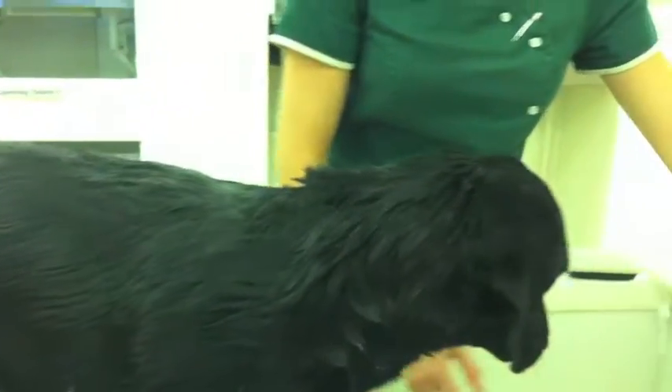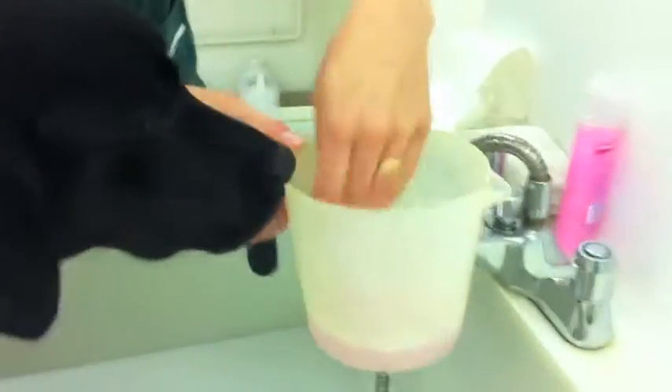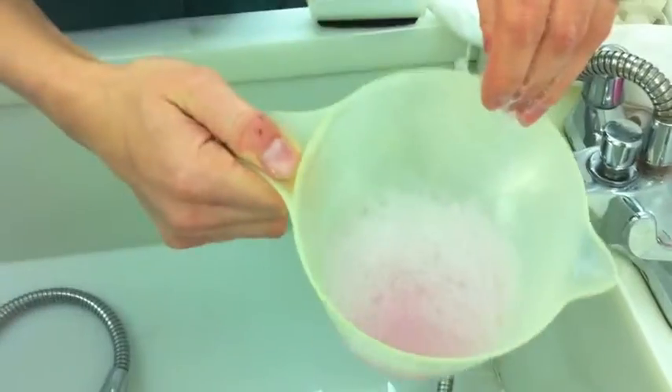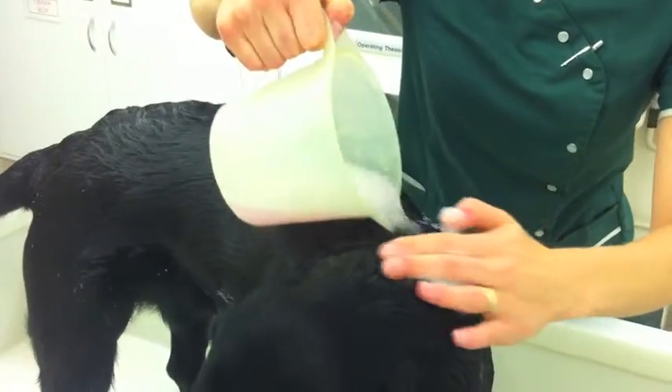Now get the shampoo that you've been suggested to use. It's often really useful to put some of it into a cup or a jug like this and water it down instead of putting it on neat. It will lather up a lot easier. Just pour that all over the dog.